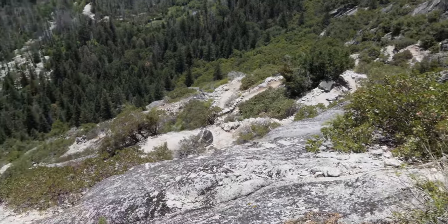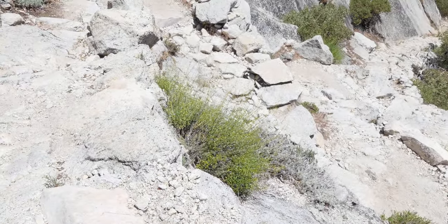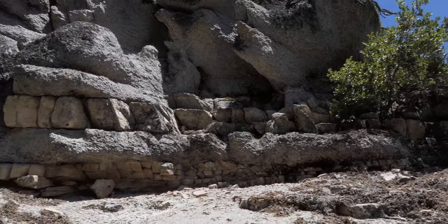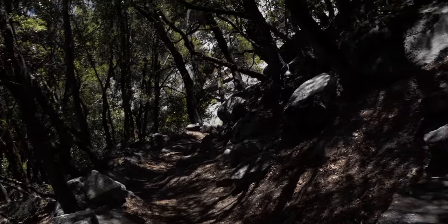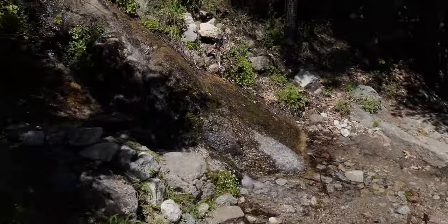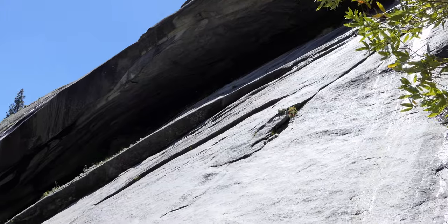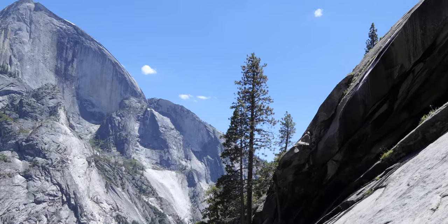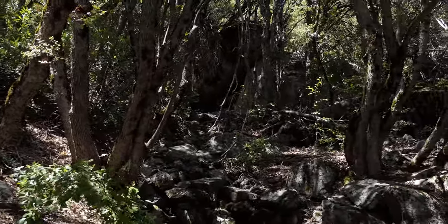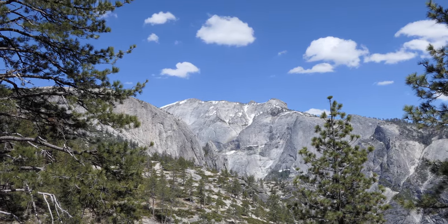The further up you get the views continue to improve. At one point I realized that was Glacier Point, so I zoomed in and could see people standing on it — I felt like I was in a microcosm. The trail wrapped around up a drainage with a seasonal stream, which was nice because it was getting really toasty. More climbing up through the trees, and then views of Clouds Rest came into play — really, really cool.